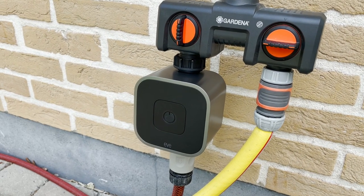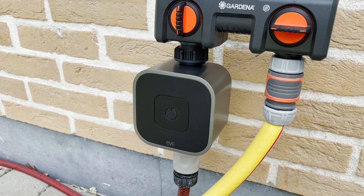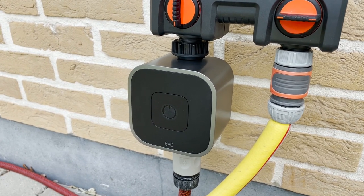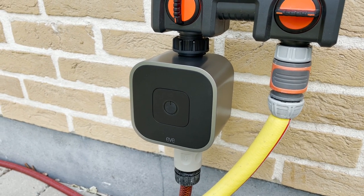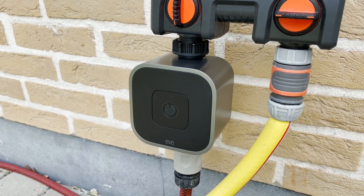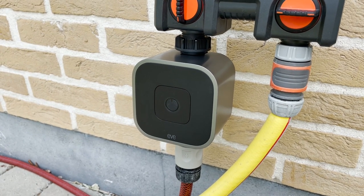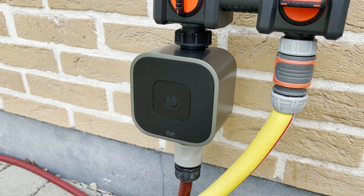So that's the Eve Aqua. You can buy it for 150 euros directly on Eve Home. I think it's a really classy solution — really handy to water your plants even when you're not at home, and to monitor your water flow and water consumption. Let me know in the comments what you think about this solution. Don't forget to like, share, and subscribe. I'll see you in the very next video. Bye bye.